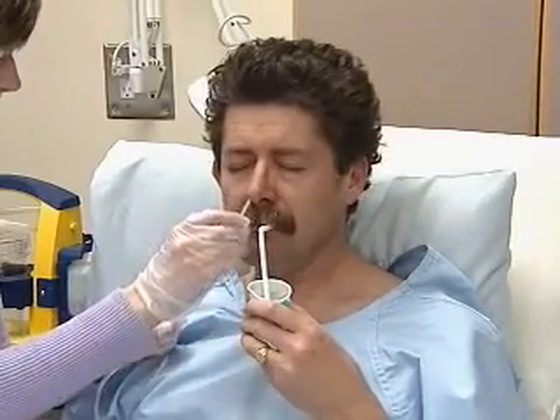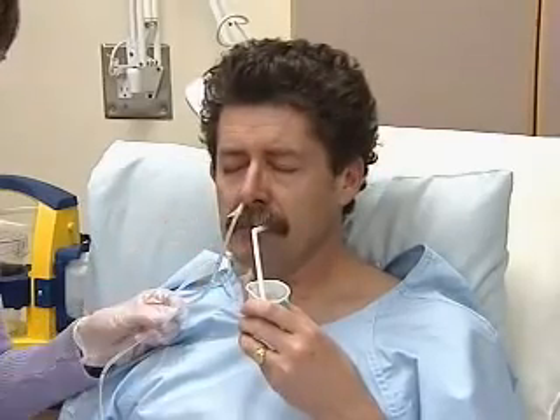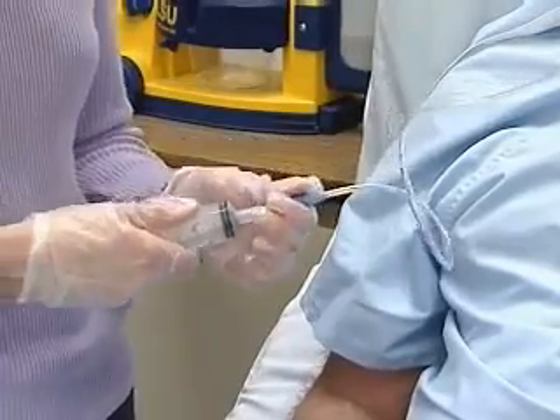Advance to the measured mark and anchor the tube to the cheek while you make sure the tube is properly positioned. Your patient should be able to speak. You'll attach the distal end of the tube to the syringe.